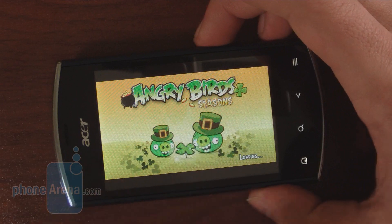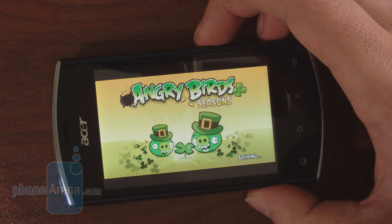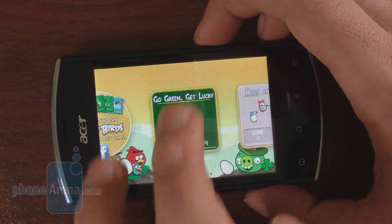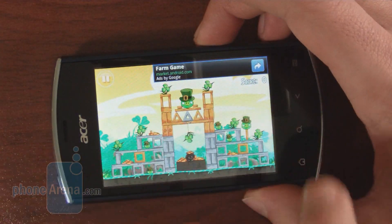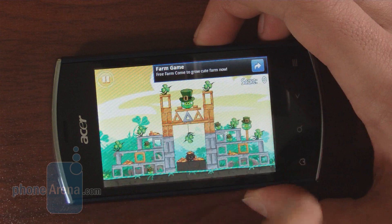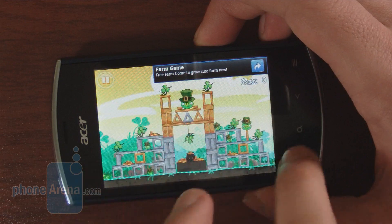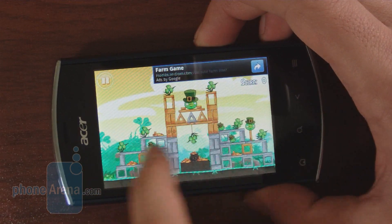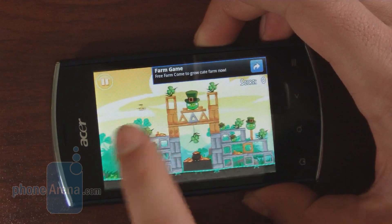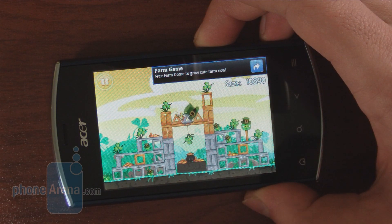Let's take a look at the performance of Angry Birds — specifically the St. Patrick's Day version of Angry Birds Seasons, which takes a couple of seconds to load. Once loaded, it runs, but it's not the fastest performing game. You can already notice the frame rates are pretty poor. It is playable, but it's not the best gaming experience overall.